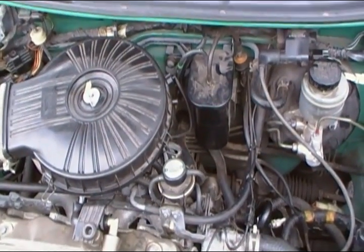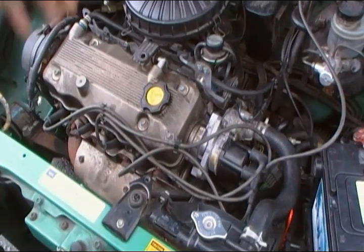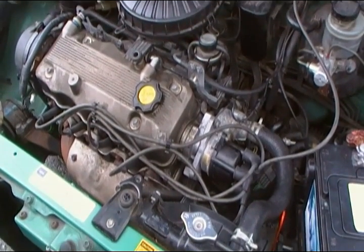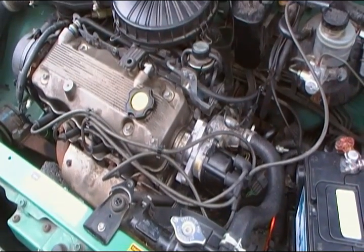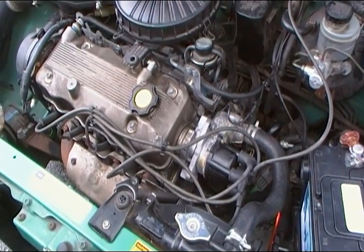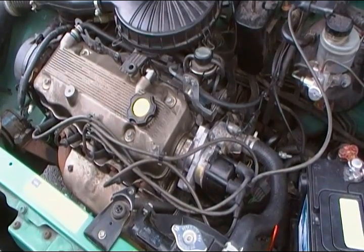Attempt this diagnostic at your own risk — we are playing with high voltage. I'm doing my video on a Pontiac Firefly. The car won't start, and I'm going to show you step by step how to diagnose it and get it to start again.